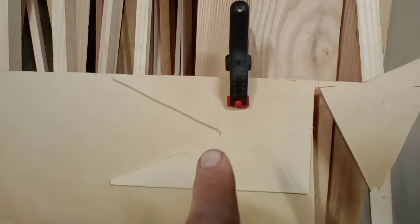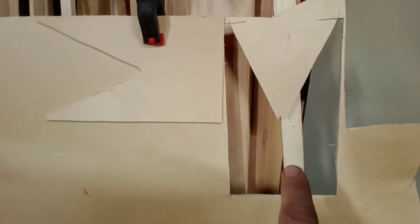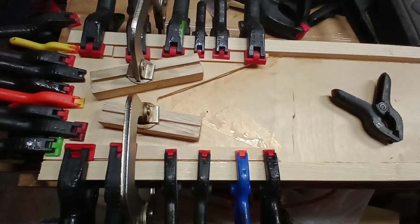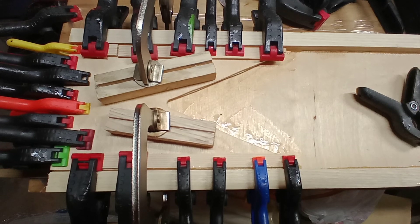I sanded this one so it fits in there just snug. Notice the direction of the grain on this one - the next piece will go the opposite way, and then this one will go on top of it with opposite grain again. One of the hassles is trying to get clamping evenly all across the whole thing, but I think that's a fairly decent job there.